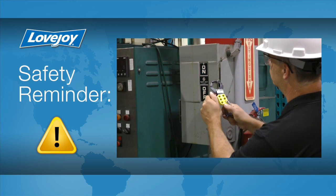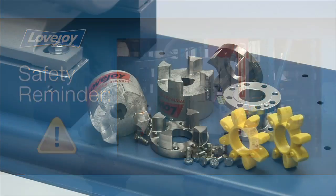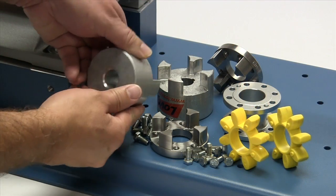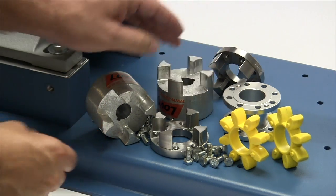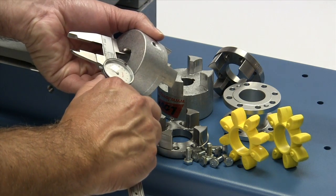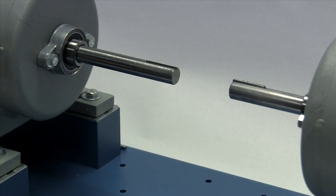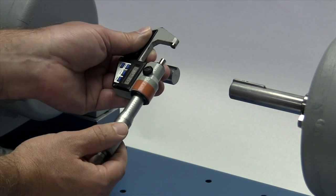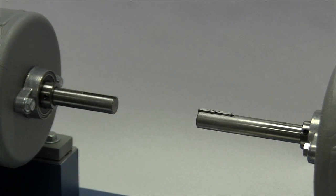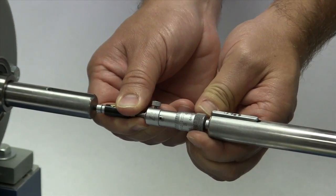Even though we have disconnected the power to this system, it is always a good idea to check and ensure that the power is off. When you receive the coupling, you should inspect each component to ensure that there are no visible defects, cracks, or damage from shipping. You may want to check the bore size for accuracy prior to continuing with the installation. You should measure the shaft and ensure the shaft diameter matches the coupling bore size. This is also a good time to check the shaft separation and make sure it matches the BSE, or shaft separation value, for the coupling as ordered.